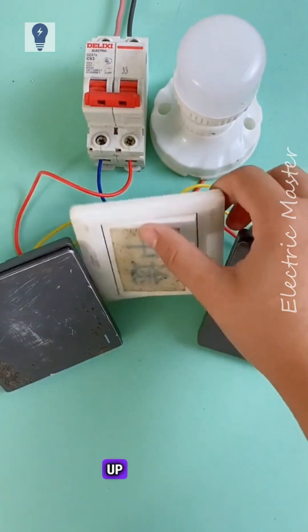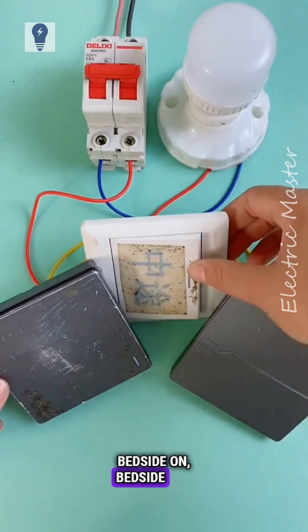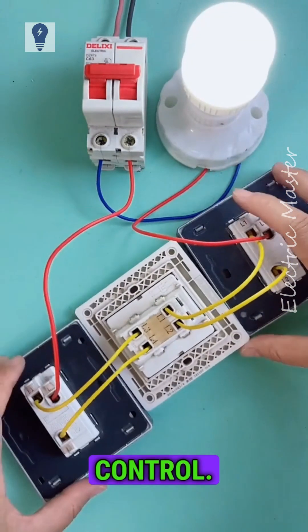After connecting, let's power it up and test it. Bedside on, bedside off, doorway on, doorway off, living room on, off. Switch from anywhere. That's three-way control.